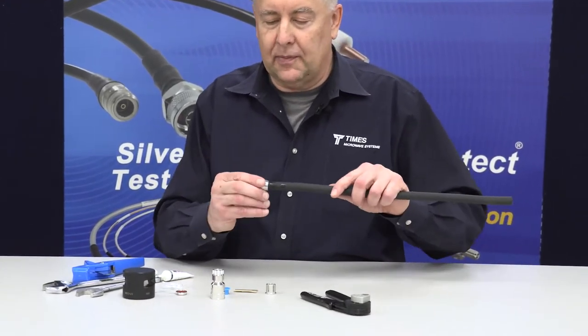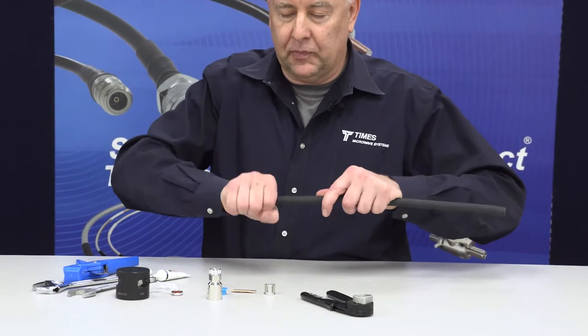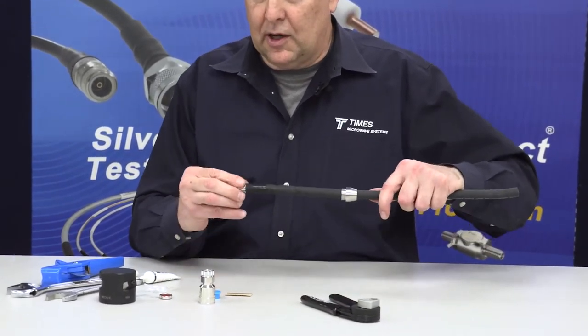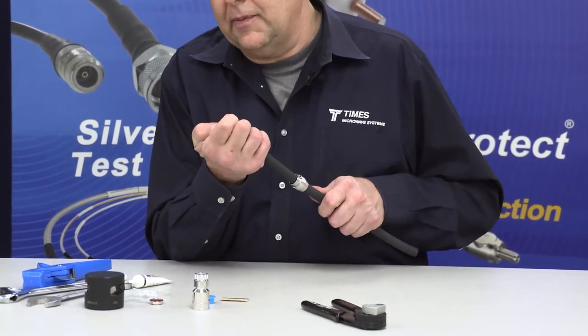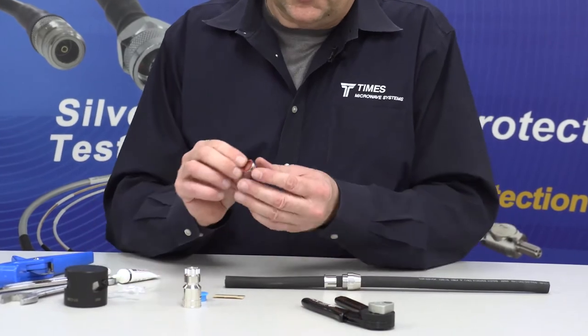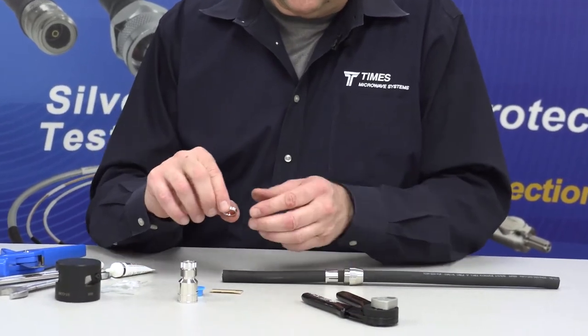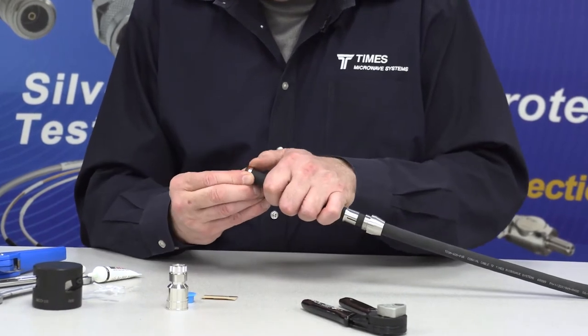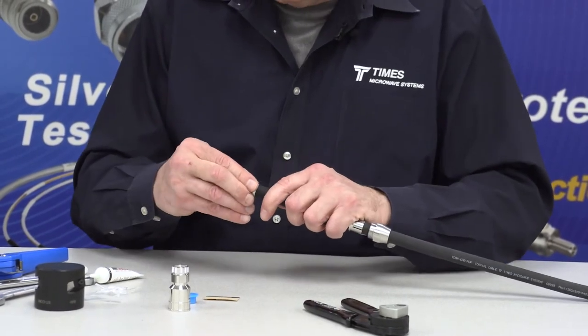Take the back nut, get that started over the cable, slide that back. Take the collet — brilliant copper collet — slide that back. Then take the little bushing that has a gasket inside it and slide that back onto the cable with the gasket facing the connector.